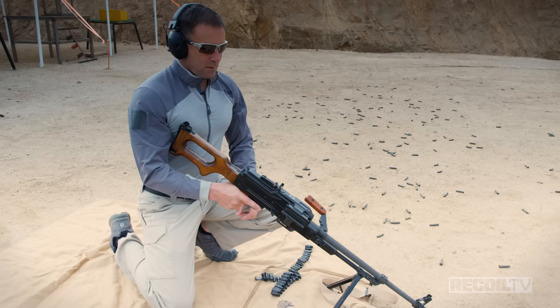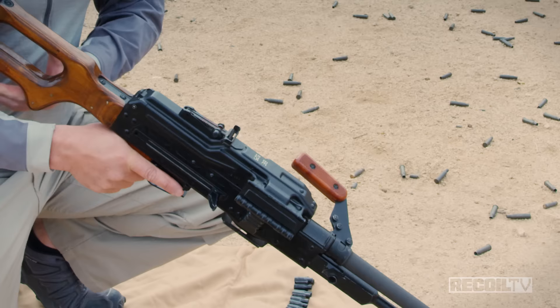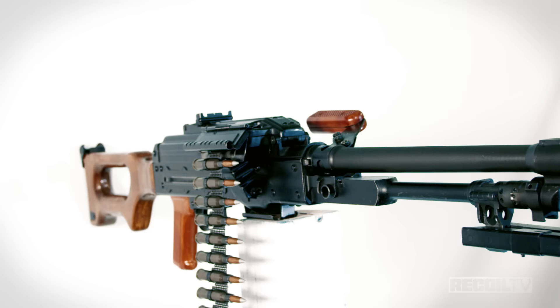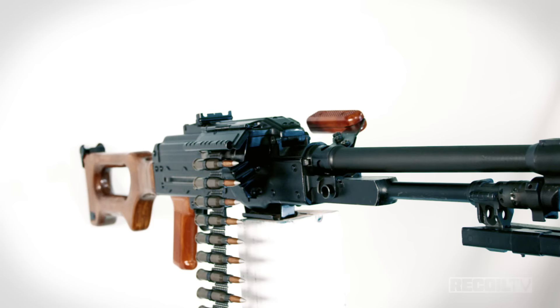To unload the PKM, like most open-bolt belt-fed weapons, first cock it, then open the top cover, lift up the feed tray, check the chamber, and fire off the action. And you're done. Introduced in the 1960s and still in production today in over seven countries, the man-portable, highly capable, and very Russian PKM. Come back soon for another Full Auto Friday.